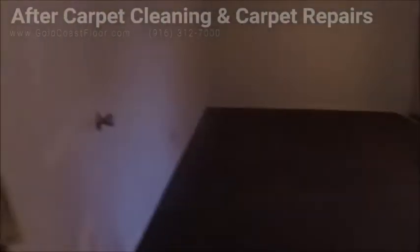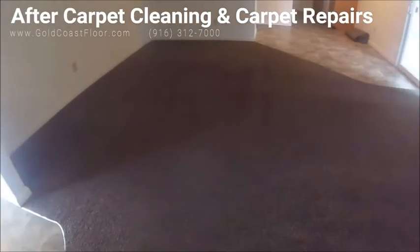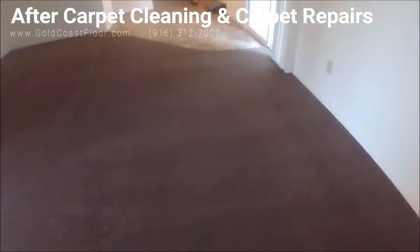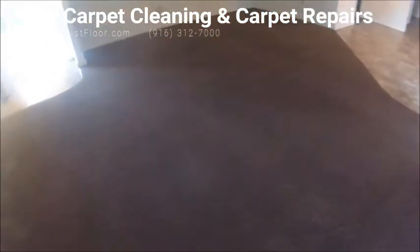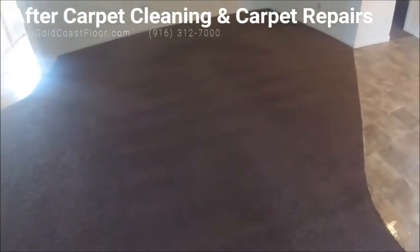This is the after result after cleaning the two bedrooms in the back — sorry the lighting's not that great but you can kind of see what's going on. And that's the main living room after cleaning. Because of the lighting and this blend of carpet you can't really notice it too well, but let me walk around the room.